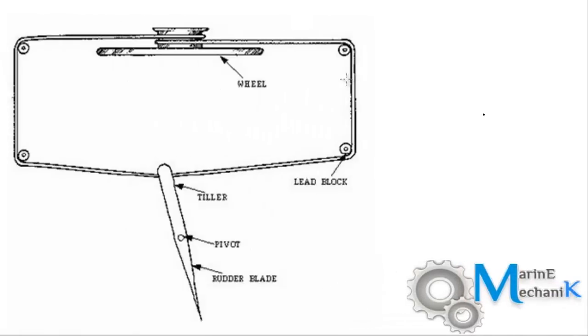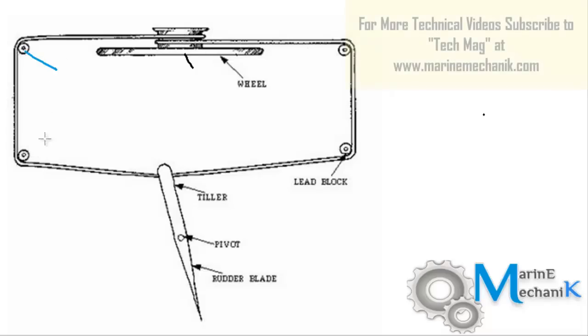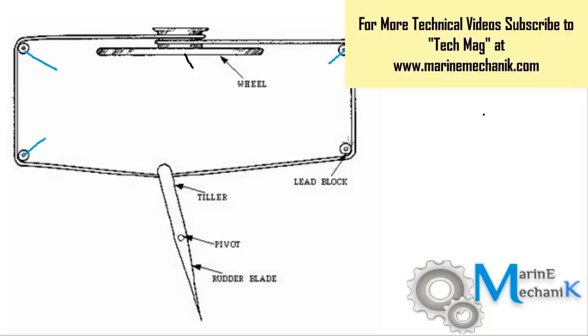This is the preliminary type of steering mechanism to turn the rudder. These types of steering mechanisms are still used in small boats and river crafts. What we have here is the steering wheel, with ropes attached around it, and here are the pulleys: one, two, three, and four.